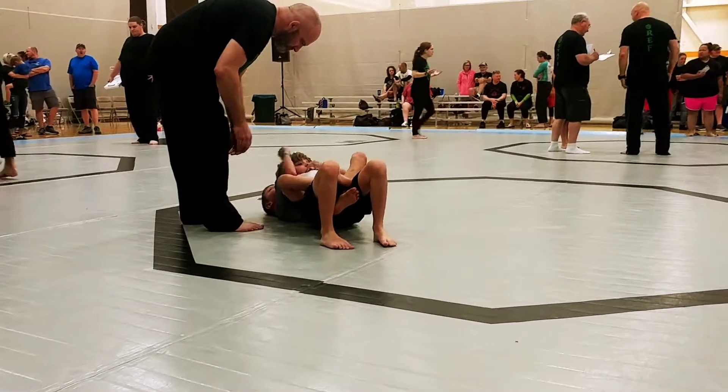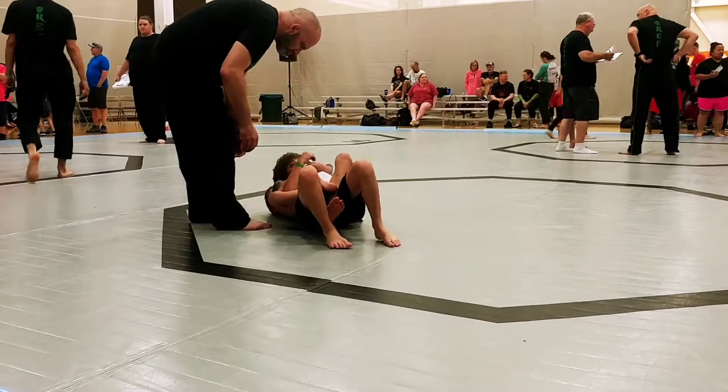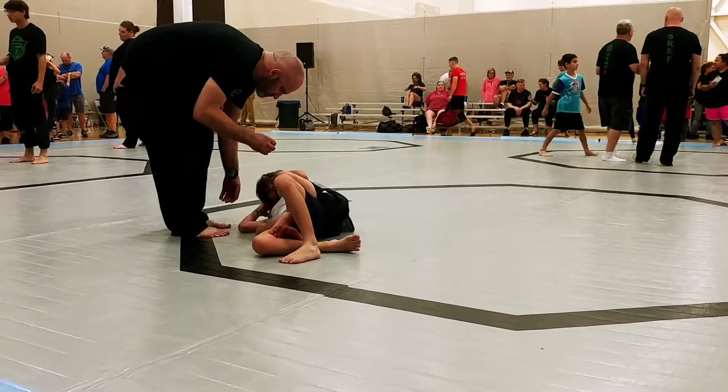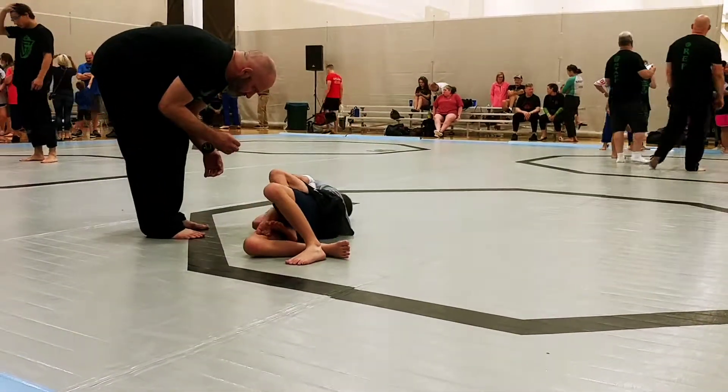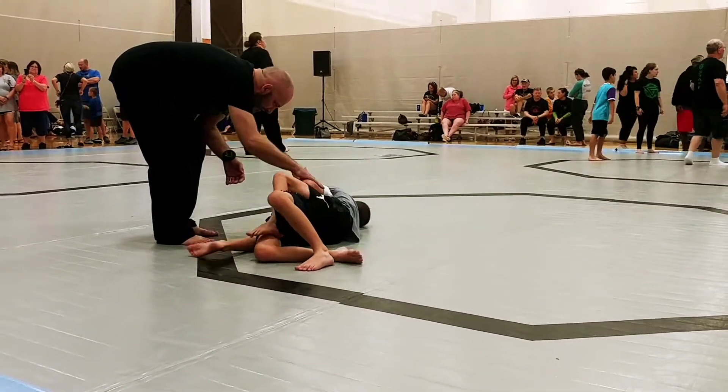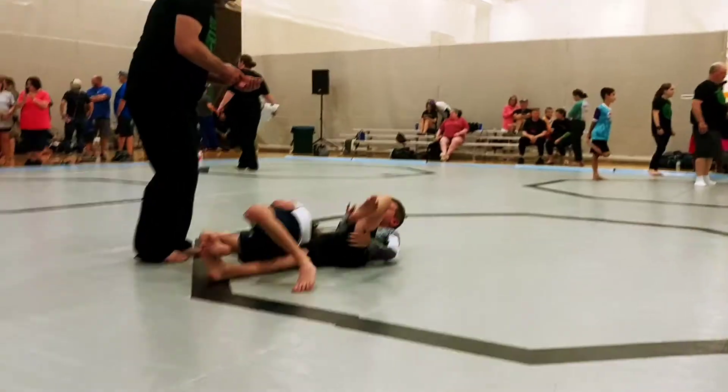There we go. Keep going, lots of pressure. Lots of pressure. Keep going, Gabe. Put some squeeze on it for me. Arch your back and pull. Arch your back and pull. There we go. Keep going. There it is. Lots of pressure. Good. Thank you.